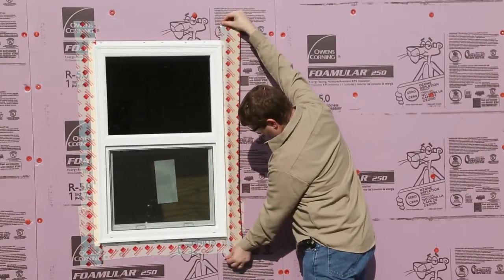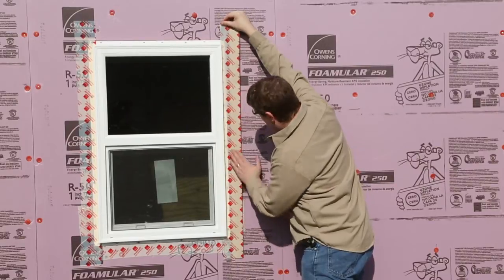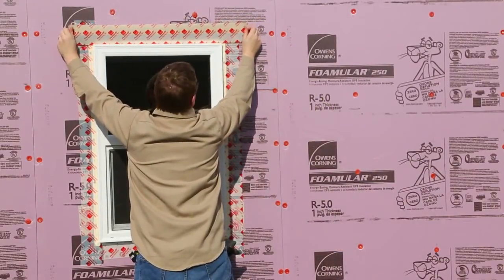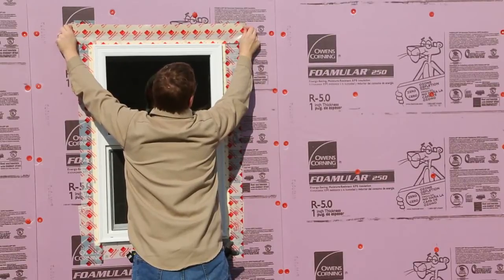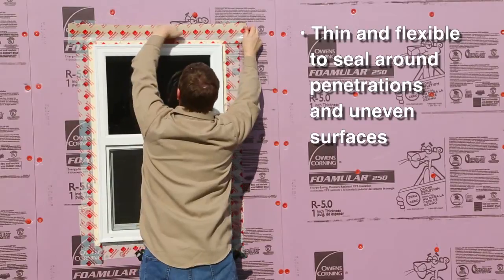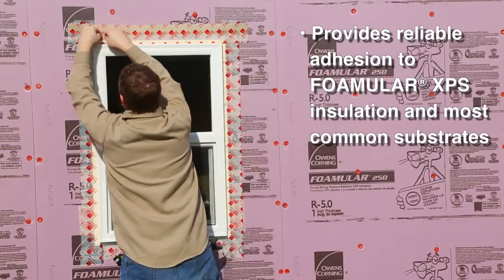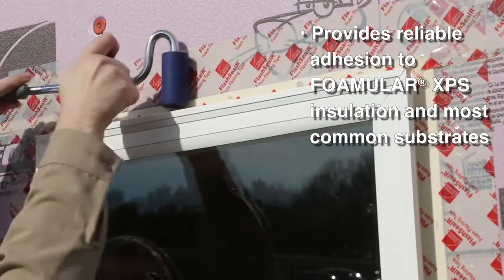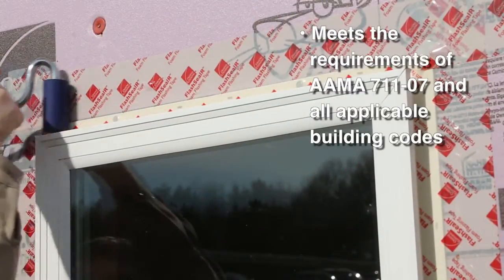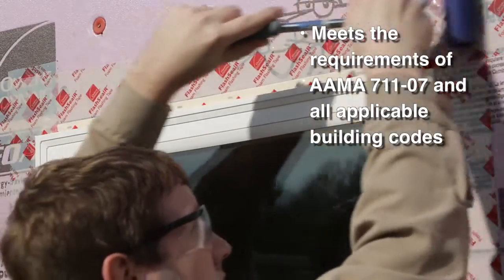The 4-inch Flash CLR Foam Flashing Tape is run up the sides of the window flange first, and then a piece is placed over the top of the window flange. Flash CLR Foam Flashing Tape is not only thin and flexible to seal around penetrations and uneven surfaces, but it provides reliable adhesion to FOMULAR XPS insulation and most common substrates. It also meets the requirements of AMA 711-07 and all applicable building codes.